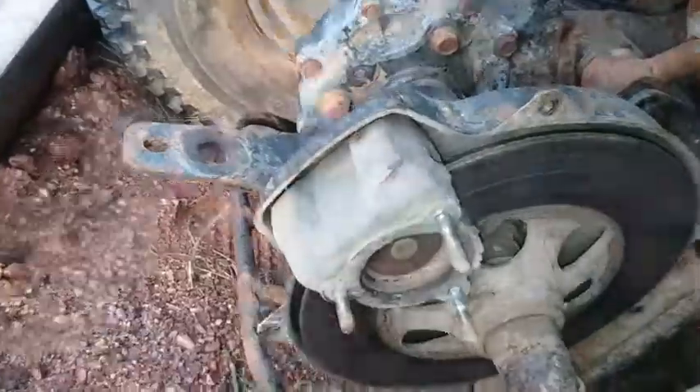I have this wheel off. I just got the caliper paint off and took the cover off — there is the disc brake. Here's the caliper. I've got to take those two bolts out so I can remove it and put new pads in. I'm going to get this caliper off.